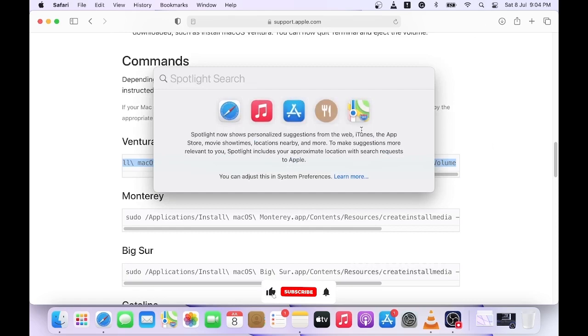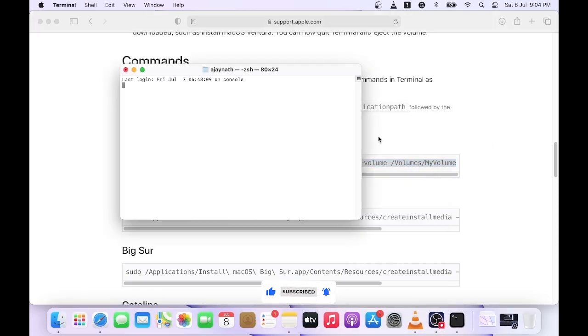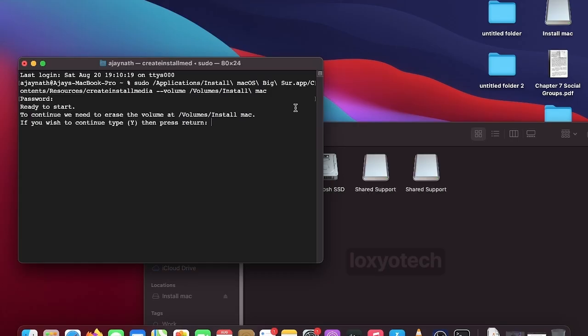Then open Terminal and execute the createinstallmedia terminal commands for each of your macOS installers. Terminal commands are already given in the description, or you can check the Apple support link to find the commands. Copy and paste each command into the terminal window and replace the last word — the volume name — with your partition name, such as Monterey, Big Sur, Catalina, etc. Then execute the command by entering your administrator password.